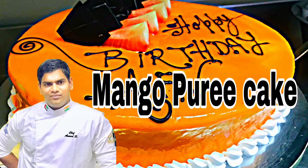Hello friends, I am Chef Anand and welcome to my channel. Today, we are going to make a dish of mango puree cake.